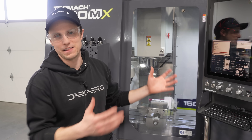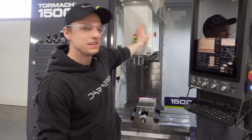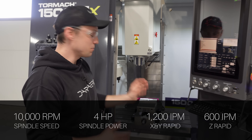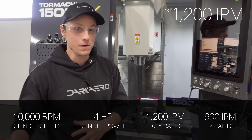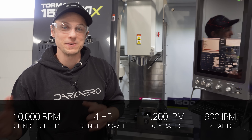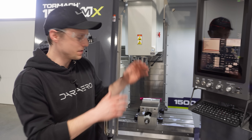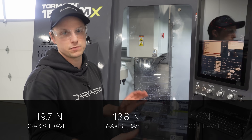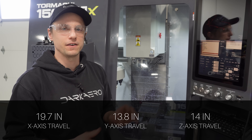This machine is a lot more capable than the one we had before. The spindle is capable of going up to 10,000 RPM. The rapids for X and Y is 12,000 inches per minute, and the Z is 600 inches per minute. A lot more material removal rate than we had on our previous machines, and a lot better set up for a production environment.